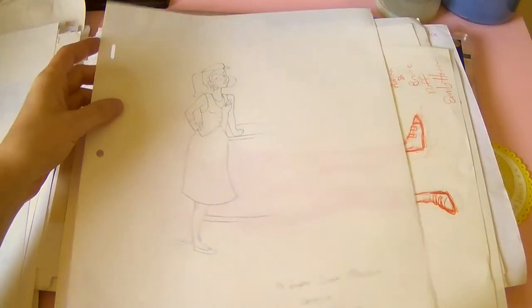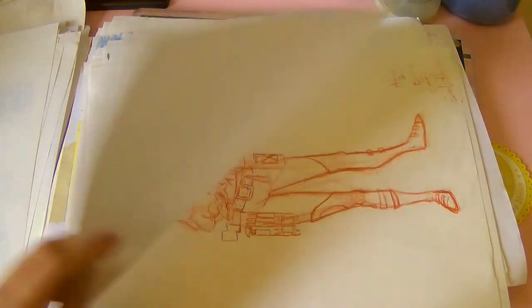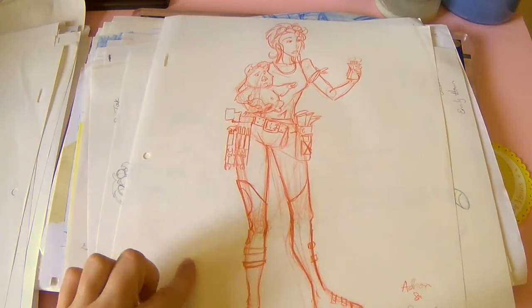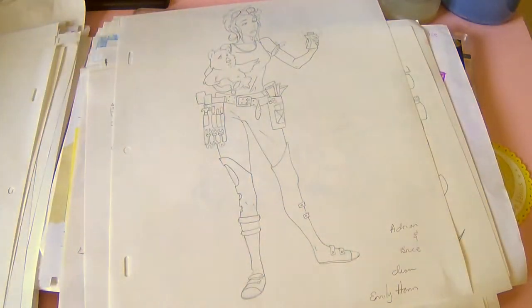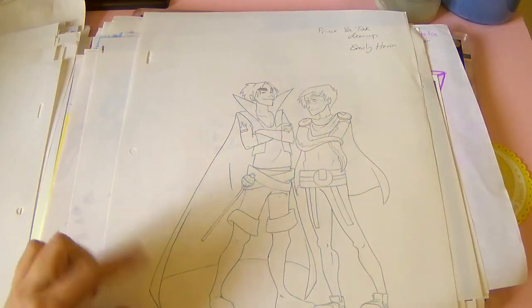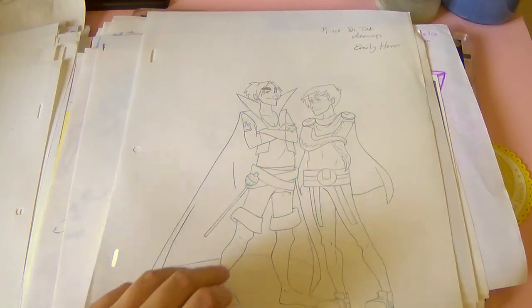Here are some of the extra characters that were going to be in the supermarket — the cashier. And then this is Adrian and Bruce; they were going to be in it. It's a cleaned-up version. And my characters Prince, Gil, and Tak — I did superhero designs for them to make a cameo in it as well.